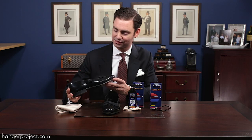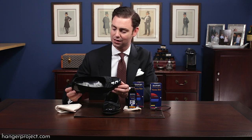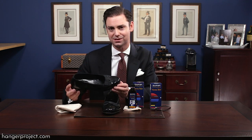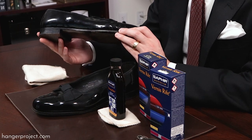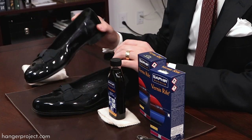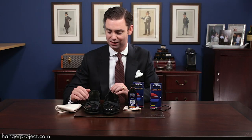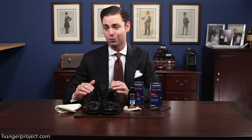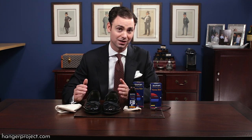Today I'm going to be cleaning my Grinson patent leather opera pumps. I actually bought these back in college — they're a great example of how if you shop the sales you can find some absolute gems. I'm certain I bought these for two hundred to two hundred fifty dollars. Grinson is a very well-known brand of English shoes and they do absolutely great work. Over ten years later, they're still the shoes I wear every single time I put on my black tie.